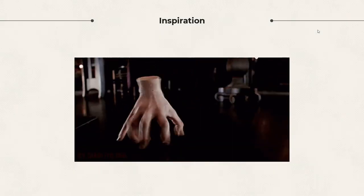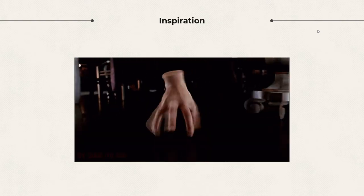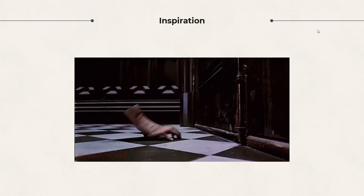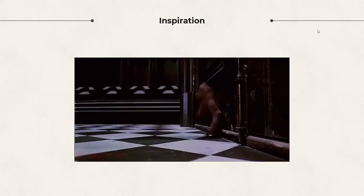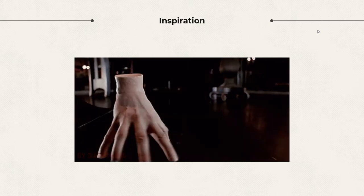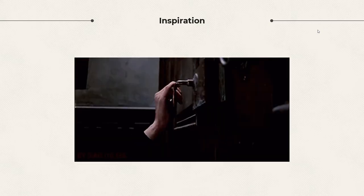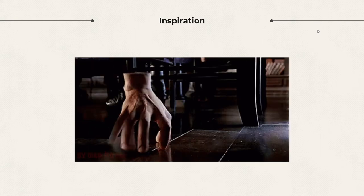It was just after Halloween when the project was introduced, so I thought what better time to explore this famous character Thing from the Addams Family. This hand acts as its own being — it's able to walk and move around using its limbs to show emotion and movement. This inspired me to try and create a hand that could appear to have life in it despite the fact that it would be remaining stationary.